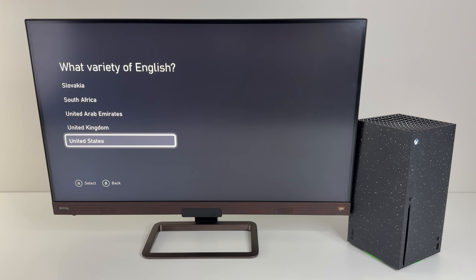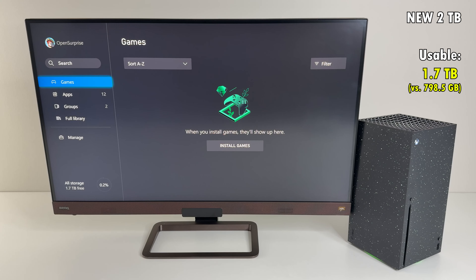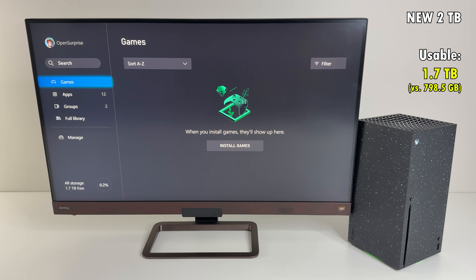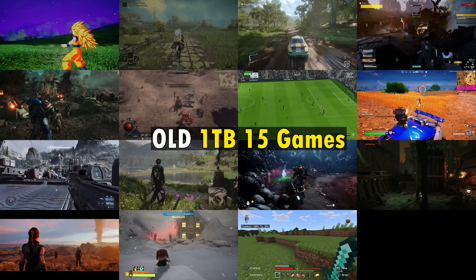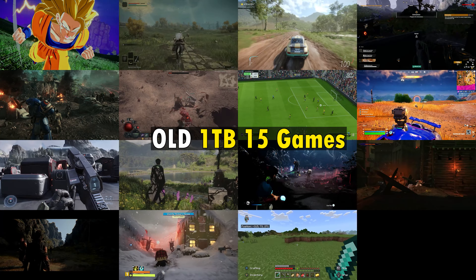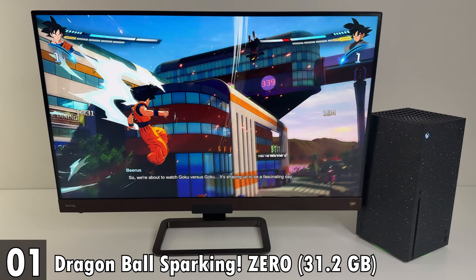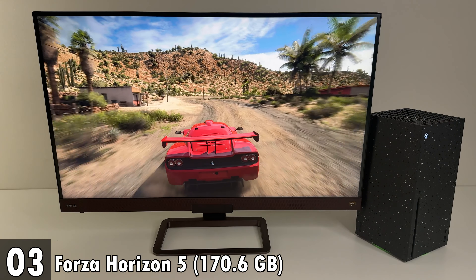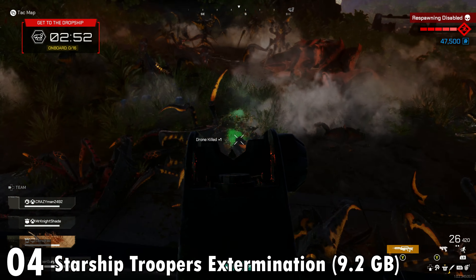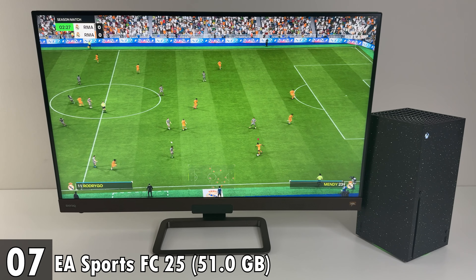Set up with my monitor as usual. The usable space is of course not two terabytes — it's 1.7 terabytes versus the 800 gigabytes you get with the standard console. On the standard console I filled up that one terabyte with 15 games, including Dragon Ball Z Sparking Zero, Elden Ring, Forza Horizon 5, Starship Troopers Extermination, Warhammer Space Marine 2, and Diablo 4.